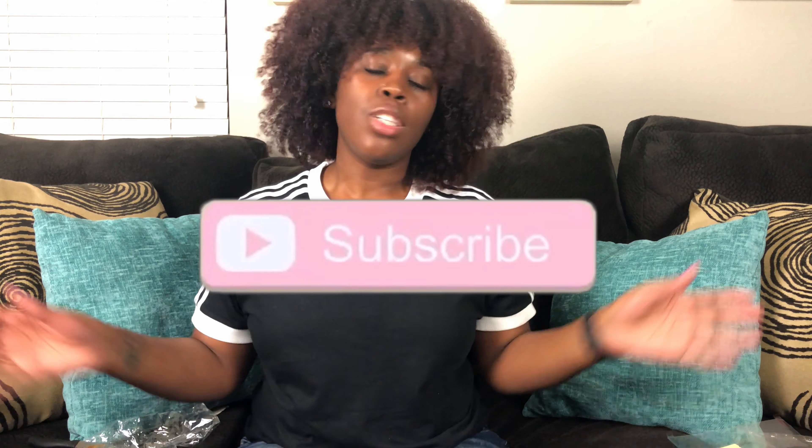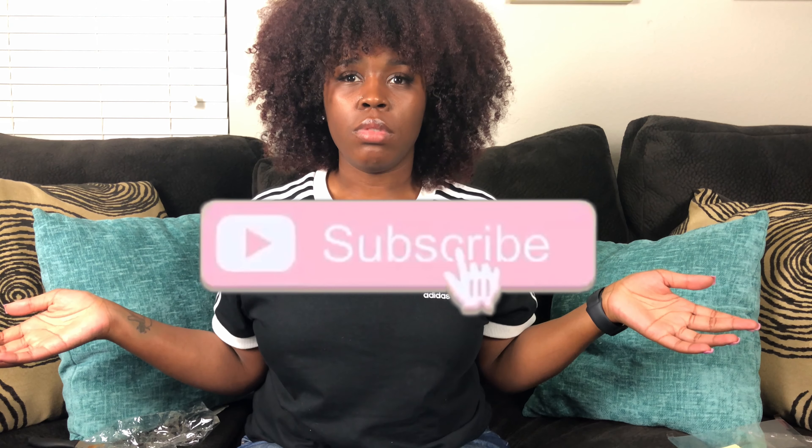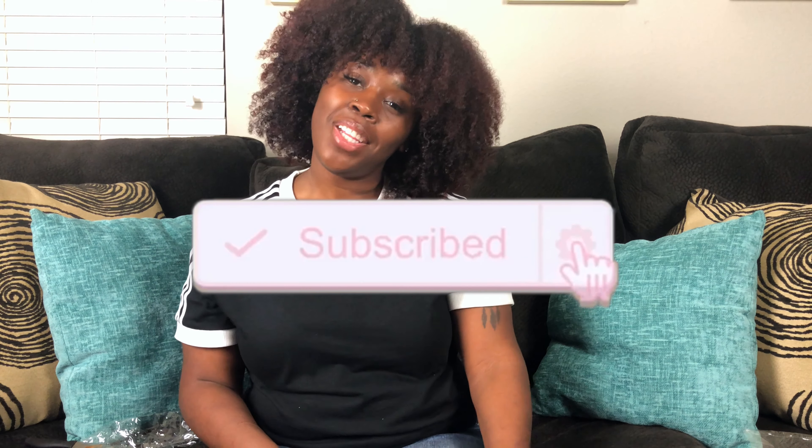So yes, you guys, that is all I got for my Amazon haul unboxing! Thanks for watching my video. Don't forget to like this video and comment down below. I will have the link down in the description box for all these items, so if you've seen an item you want to cop, click the link down there. Don't forget to subscribe — for real, subscribe! And with that being said, that's a wrap.